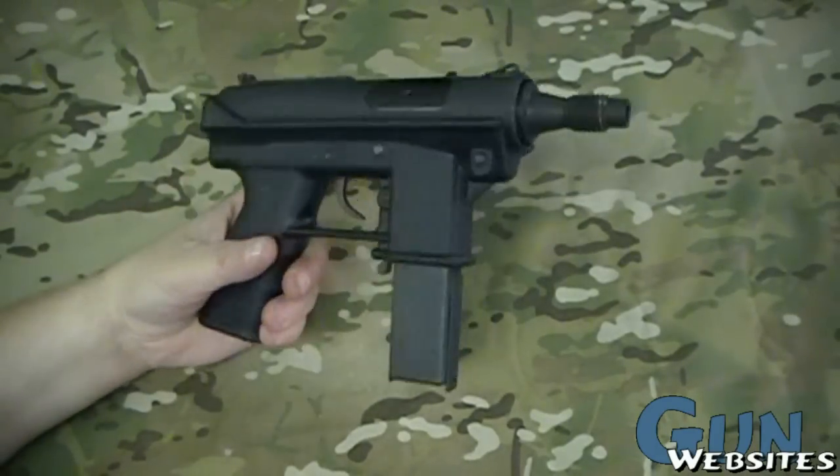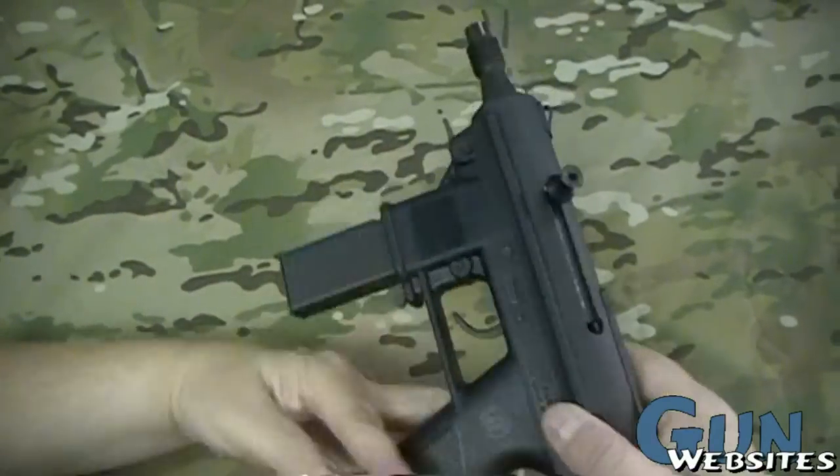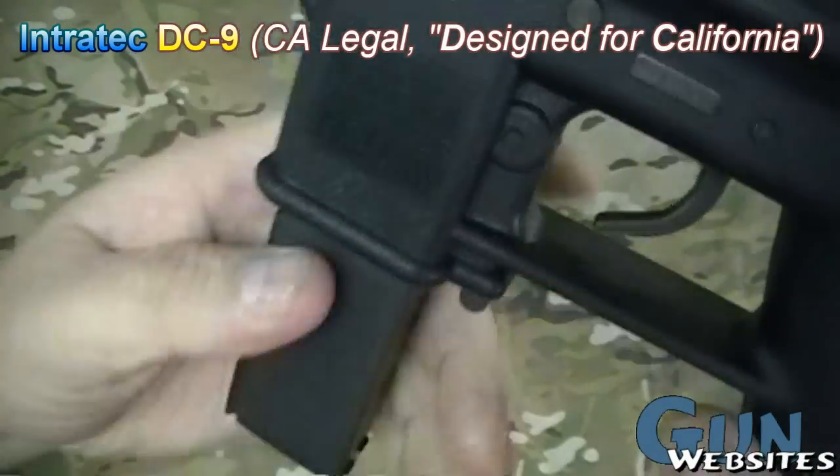Let's take a look at a Tech DC-9. This is a version of the Tech-9, DC meaning designed for California, if I remember right.